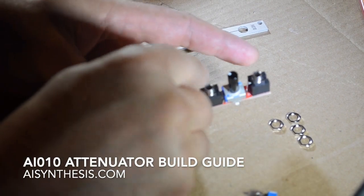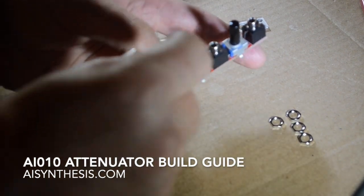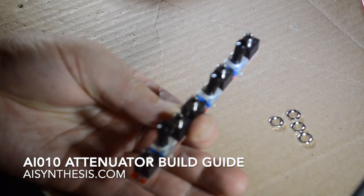At this point, what I'm doing is putting in the B-100K linear potentiometers. You can use A-100K if you want, but if you're controlling voltage, you might find the linear response of a B taper more favorable. That's what I ship them with.